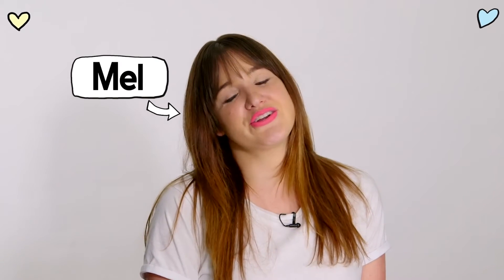Hey guys, welcome back to GF TV. I'm Mel, Girlfriend Magazine's beauty editor, and today I'm going to show you how to recreate Girlfriend Priceline model search finalist Viviana's look for going to a festival.